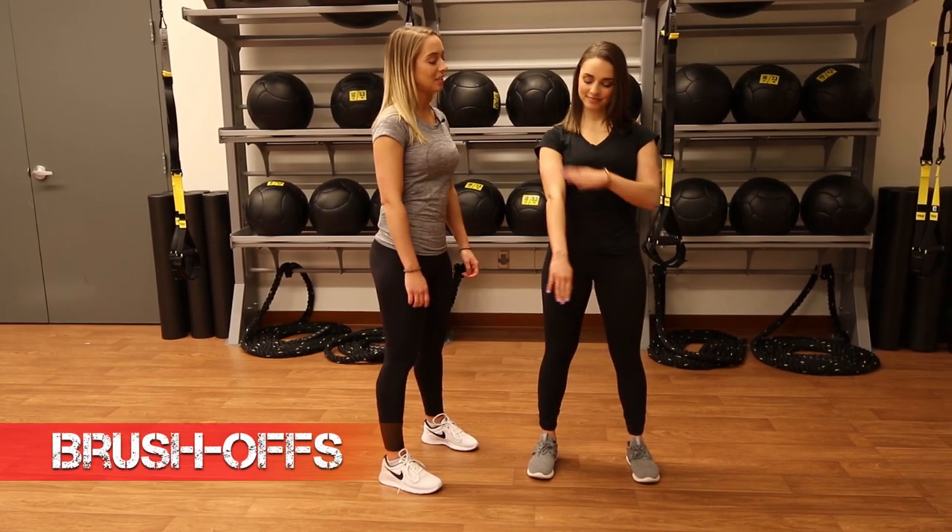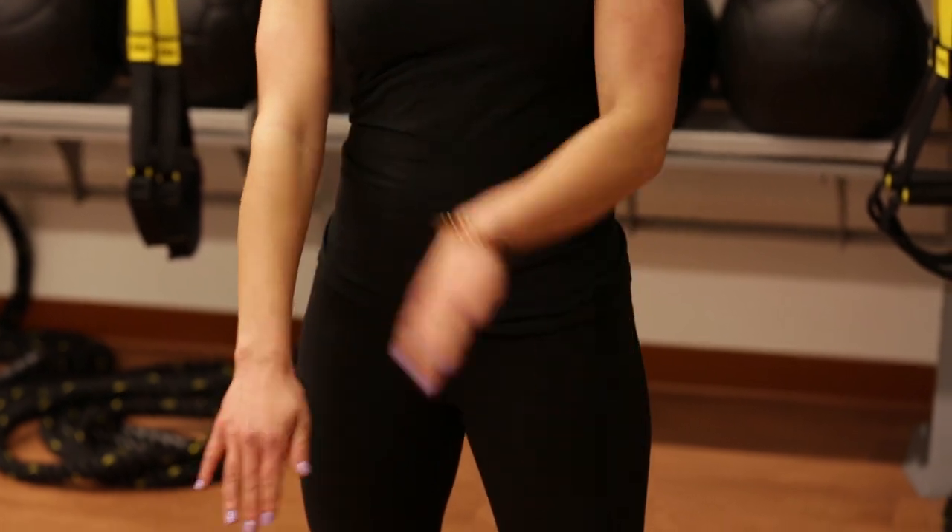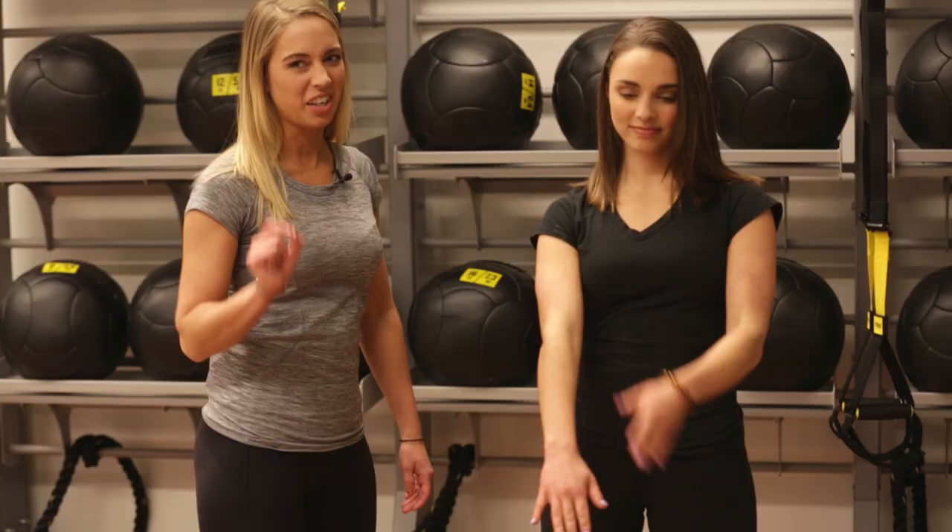Here we have our brush offs. This is an awesome forearm workout. Make sure you are brushing in a nice, smooth motion, not in a herky-jerky way.